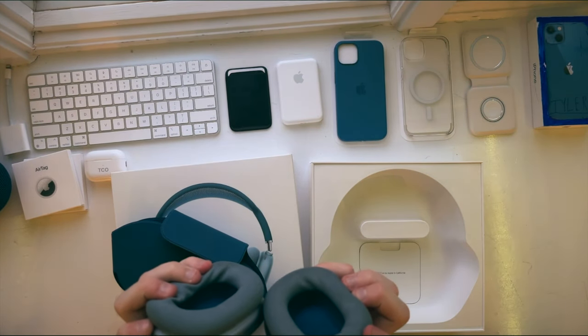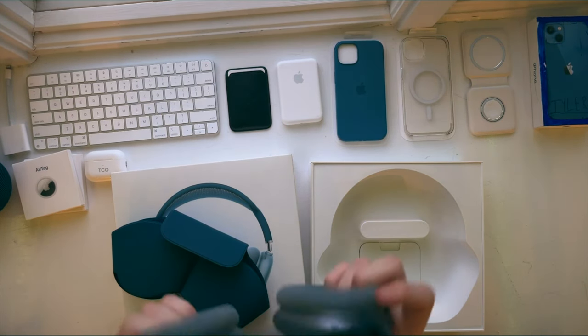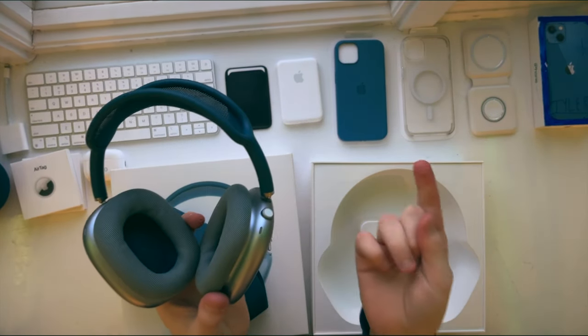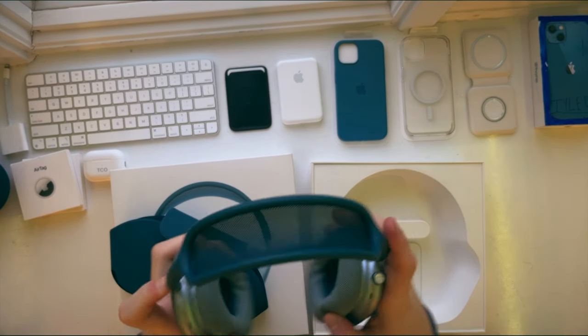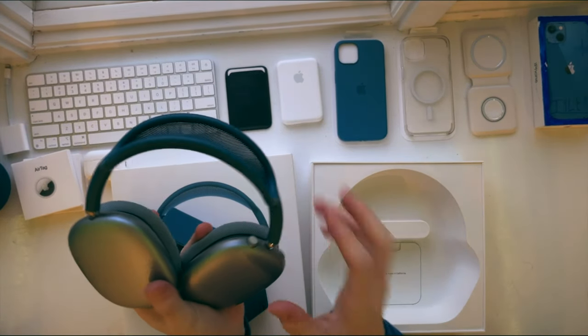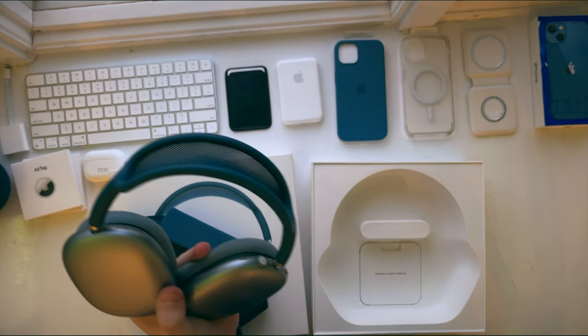The noise cancellation on these is actually really, really good, even though they were made in 2020 — so hopefully they make an updated version. Apple does what Apple does. Another feature is transparency mode, like always, and spatial audio with Dolby Atmos, just like the AirPods Pro. I love this because the mesh band at the top basically makes it feel like there's nothing on your head — hence the name AirPods.